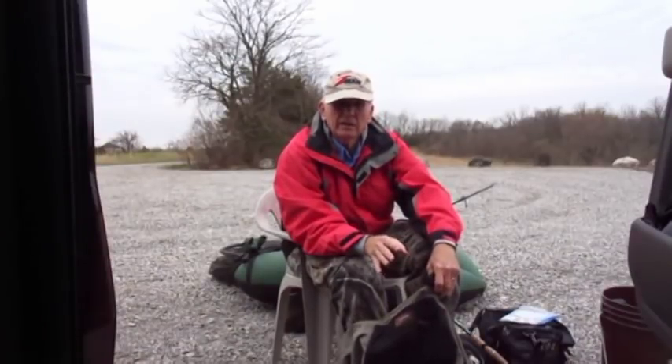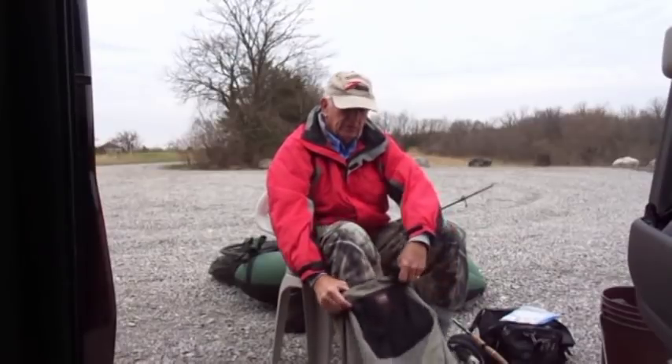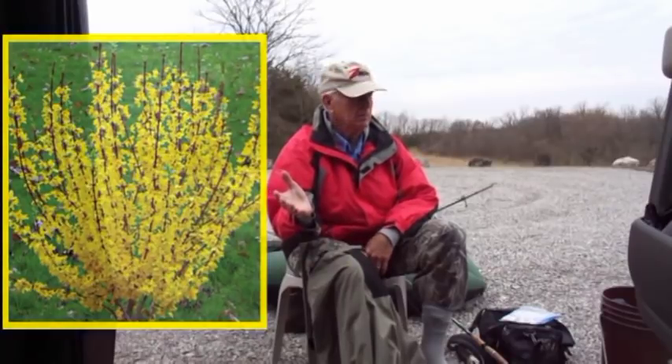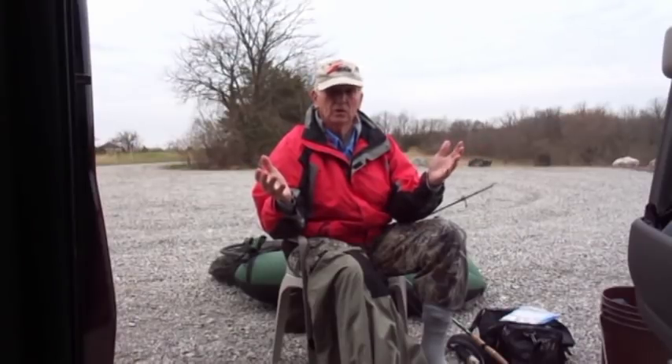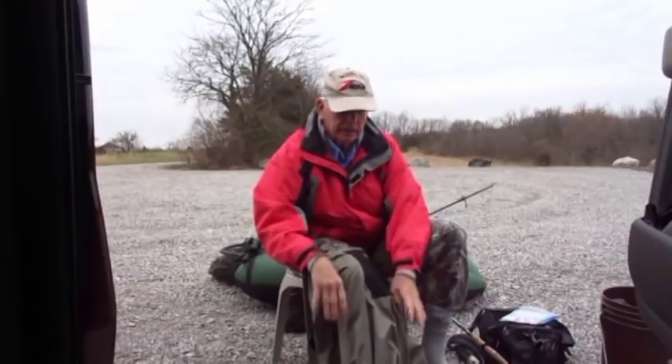I didn't plan to go today until late yesterday afternoon. Brendan and I had Layla and Winky out for a little walk. I looked over and saw a yellow forsythia bush blooming and I thought, hello — yellow forsythia bushes and spring fishing go hand in hand, peas and carrots and all that.